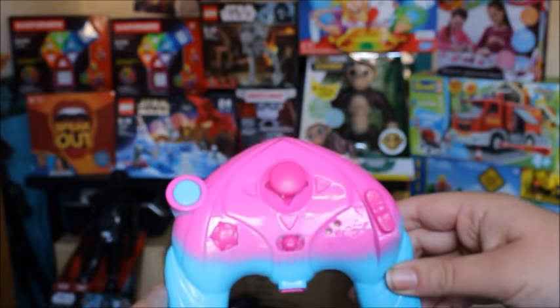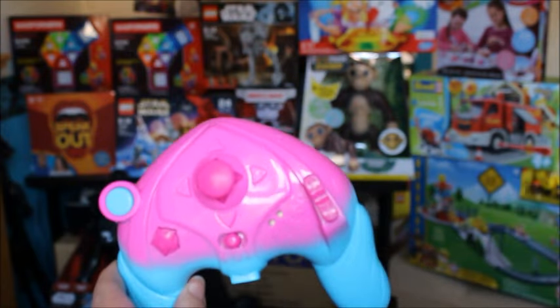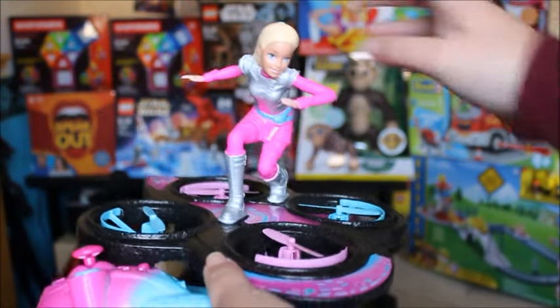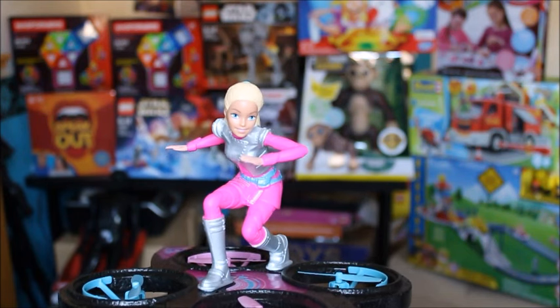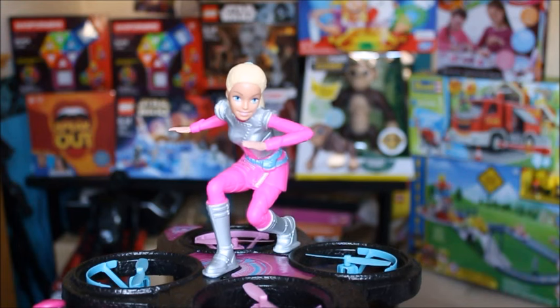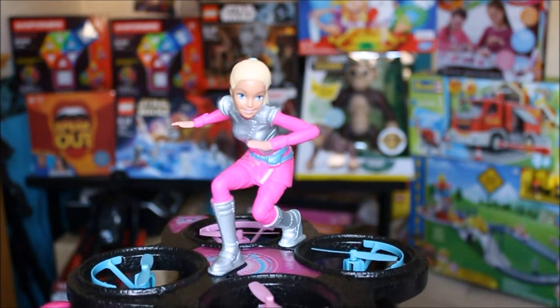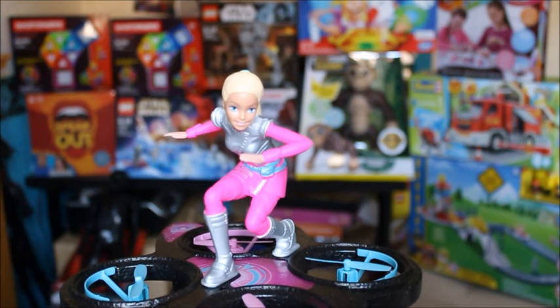It was really simple to use and I found it quite easy to get control of it flying. I think it's great — I love to see Barbie doing something different, and this is definitely something we really enjoyed. So that's me, I'm from Time on Me Too, and this has been another Christmas toy review. I hope you've enjoyed it — let me know what you think of the Barbie Hoverboard. I will see you soon. Don't forget to subscribe to see more of my toy reviews. Bye.